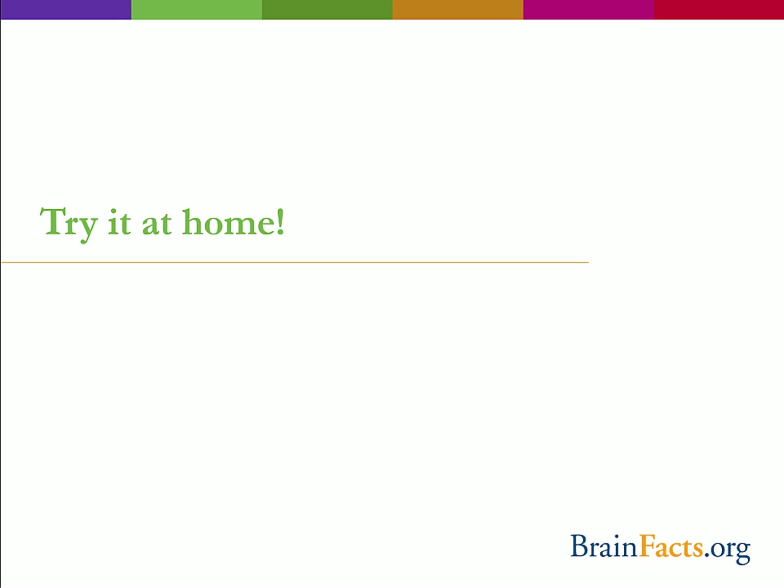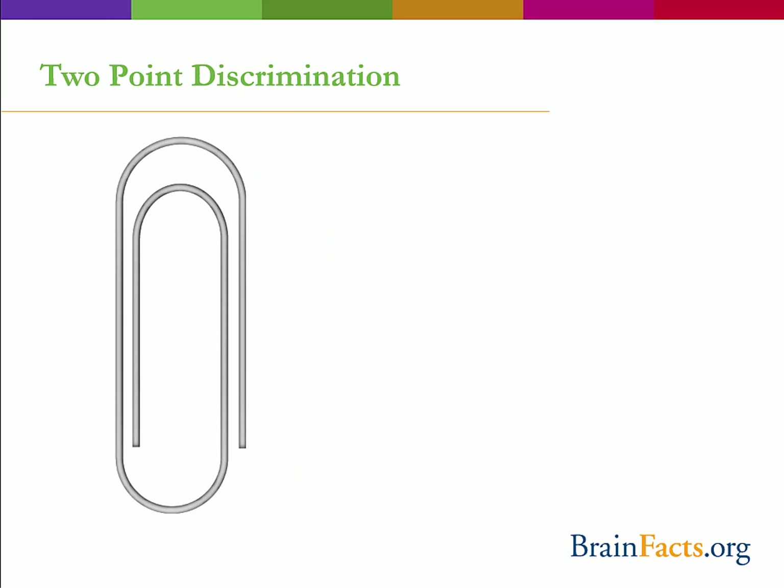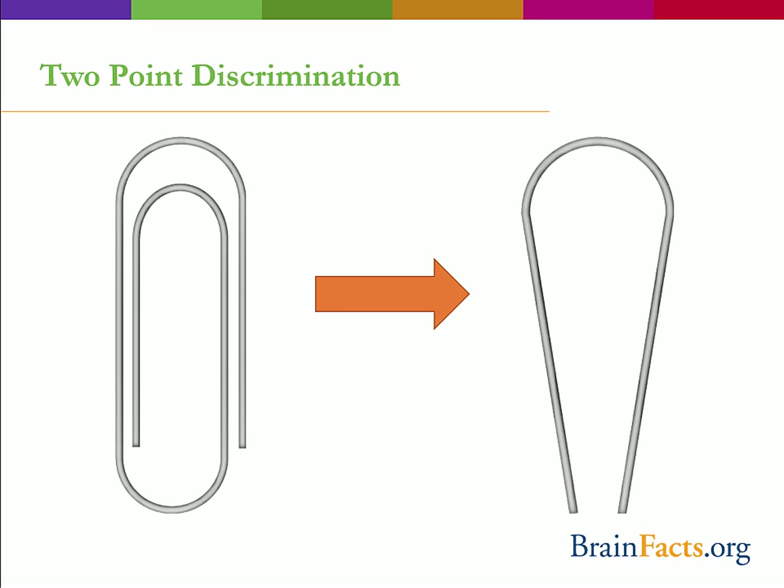To answer the question of how body regions compare in sensitivity, we're going to do another activity. For this activity, you will need a paper clip, a ruler, some paper, a pen or pencil, and your friend. One way to determine sensitivity of an area of skin is to test its two-point discrimination. First, straighten out and then bend your paper clip into a U shape, with the arms close together.